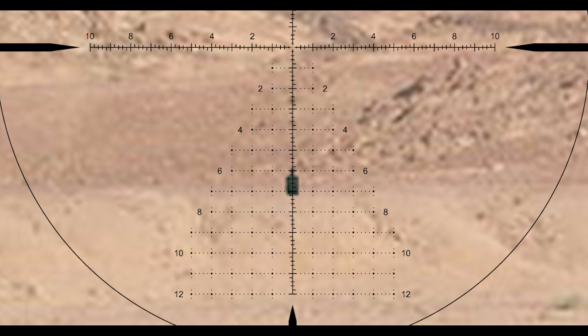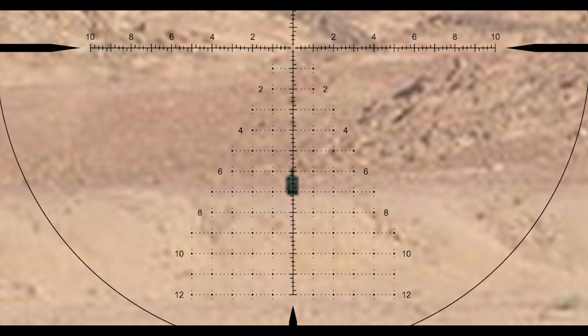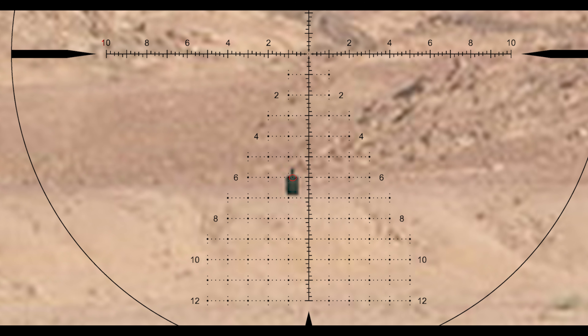If I have a four mile-an-hour wind at 700 yards, I know that it's going to be roughly a 0.8 mil radian wind call. So I would just hold 0.8 mils over to whichever direction the wind is coming from.